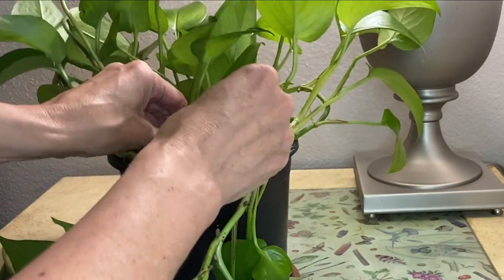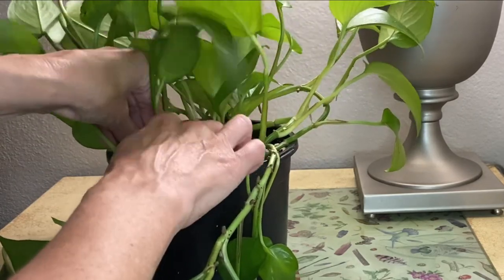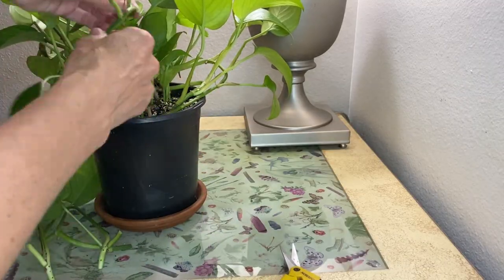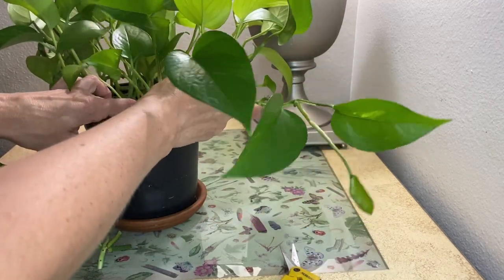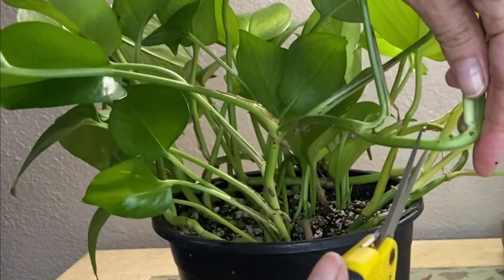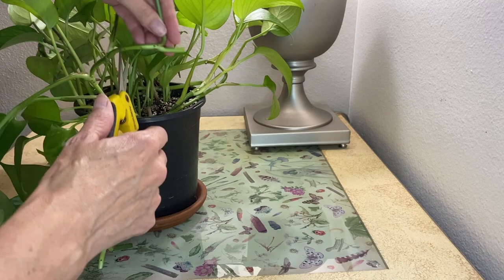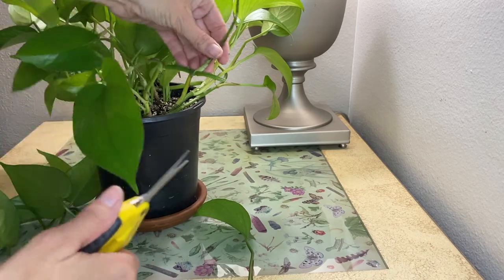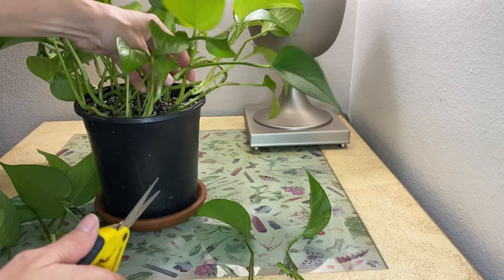Actually I might even put it a little bit closer. And then again on this one we can take some cuttings on this long piece or we can wind it up so that it's more full on top. I'm going to take a few cuttings from it. So again here's our node right here — I'm going to cut in between there and then again in between these two nodes.